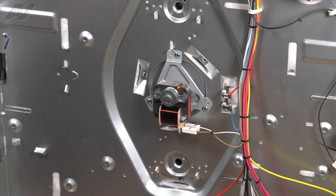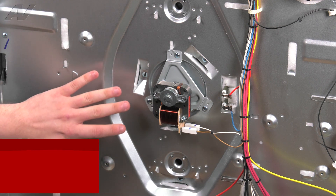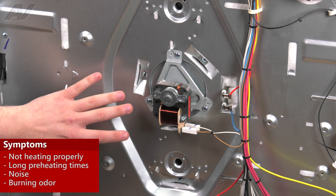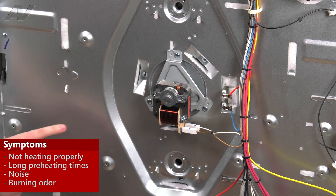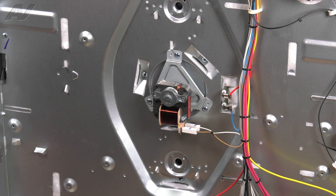With our back panel removed, we now have clear access to our convection motor. The reasons why you'd be replacing a convection motor would be maybe it's not heating properly or taking too long to preheat. It could be making a bad noise whenever you turn it on to convection, or you could be getting a burning smell anytime you use convection. All of these are symptoms of a bad convection fan motor.